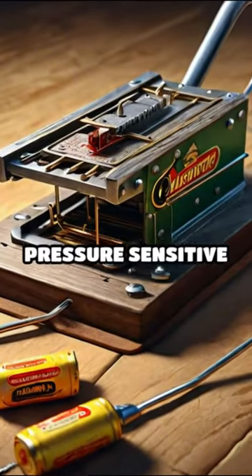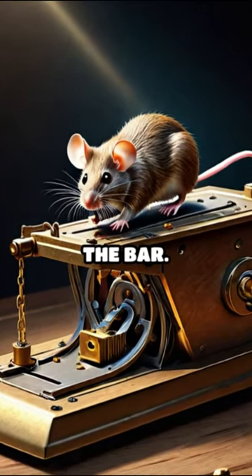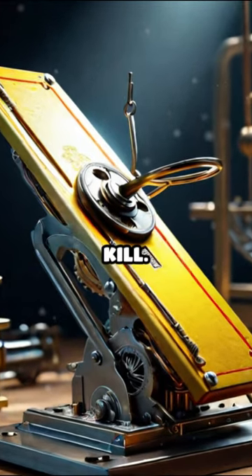The bait sits on a pressure-sensitive trigger. When a mouse goes for the bait, it steps on that trigger, releasing the bar. Snap! The bar swings down with a ton of force, breaking the mouse's neck or spine for a quick kill.